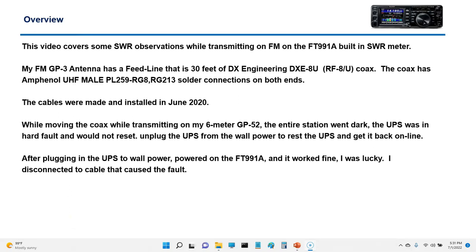What happened is I was on my FT-991A and noticed I had a little SWR, about 1.3 to 1.4. My current GP3 feed line is DXE8U coax with an Amphenol solder connection — dad and I soldered those ourselves back in 2020. I had a scary thing happen last week: I was moving the coax while I was transmitting, which probably wasn't a good idea, and I had a short.